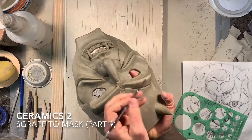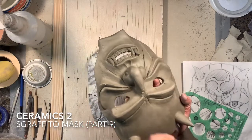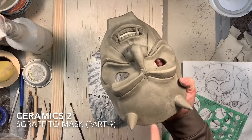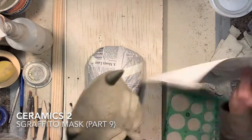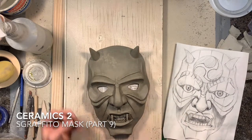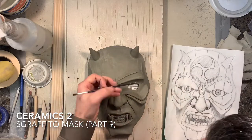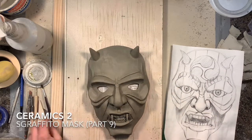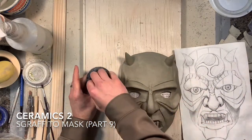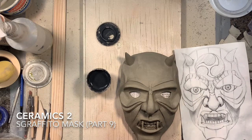Once I'm satisfied, I can start thinking about applying the black underglaze. This is all done at the leather hard stage — the clay has to still be leather hard when you apply the black underglaze. If you wait too long it might not adhere properly; if you go too soon it could soak into the clay too much and cause things to crack. So the leather hard stage is the key to applying the black underglaze at the right time.